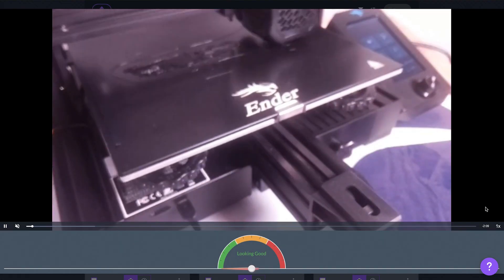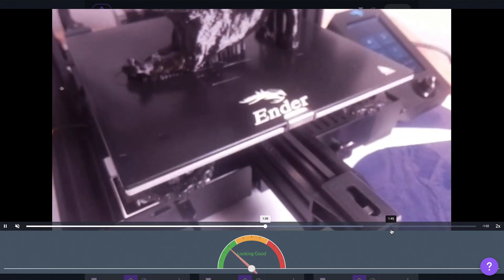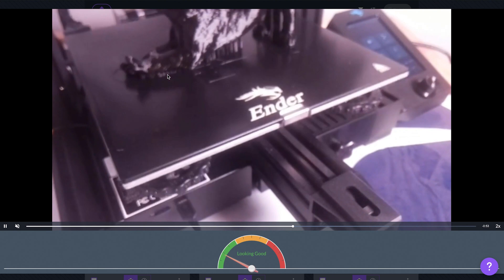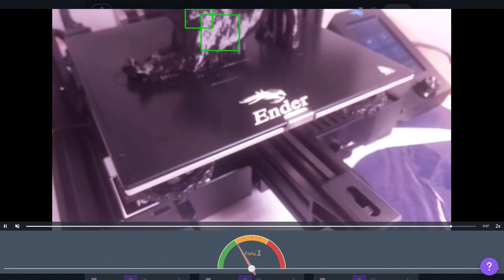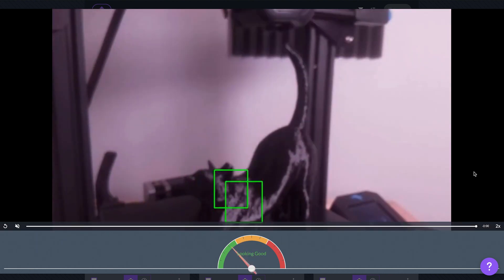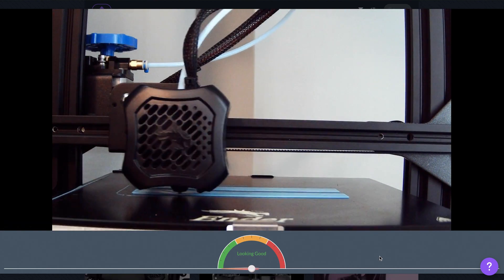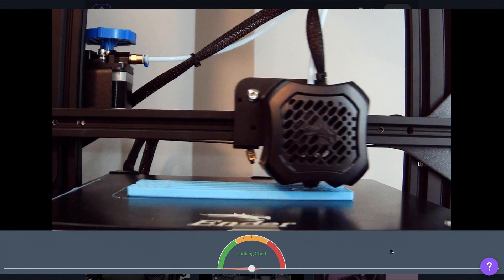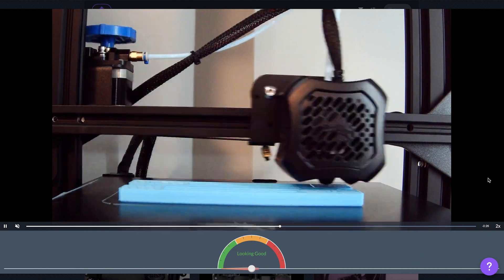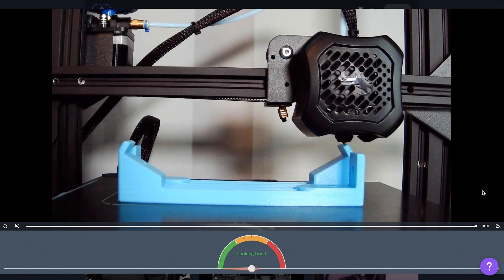This print here is an example of where it just wasn't sure what it was seeing. I think a lot of this has to do with the fact that I was printing black material on a black bed and it wasn't that well lit. It thinks that some of the shininess coming from the sides of the cat were some sort of a problem, but there's actually nothing wrong — this print went completely successfully. You can see it starting to get into the fishy area, thinking something's wrong when it's totally fine. Luckily it was smart enough to know it wasn't totally fishy or failing, so it didn't actually pause the print and let it finish successfully. Sometimes there's not much to report and it's just doing what it's supposed to do — watching it for me and making sure I don't have to babysit it. You can see the meter is not really moving here at all.